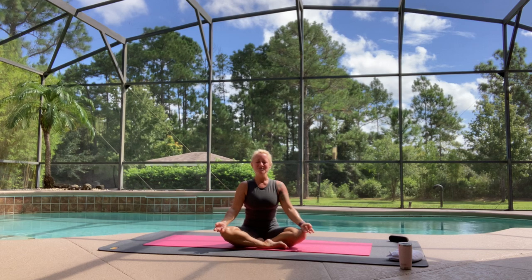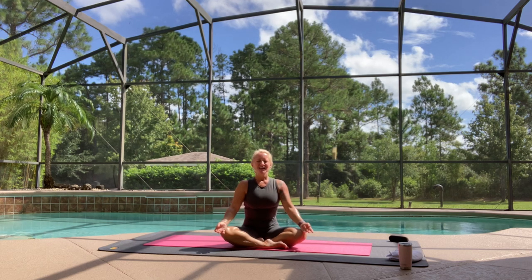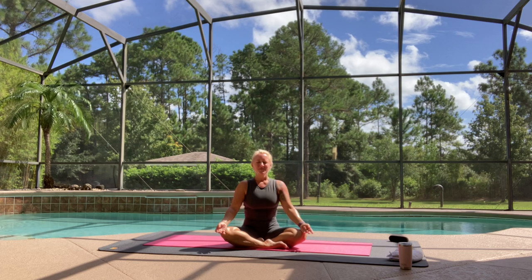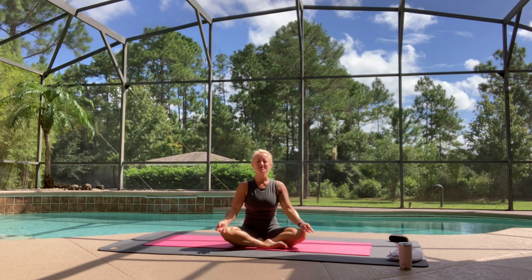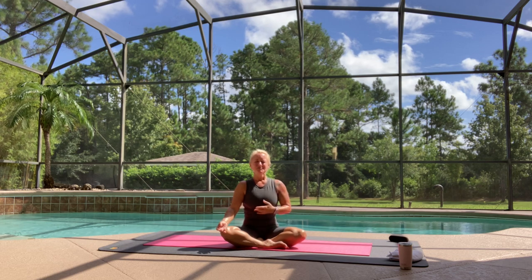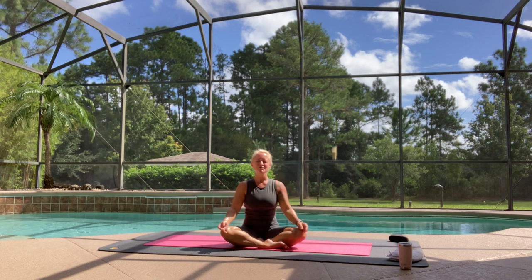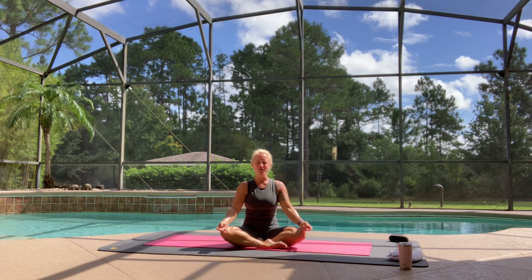And let's take a deep breath in together. Big breath in through the nose, and exhale, let it all out of your mouth. Again, deep breath in. Exhale all the air out. Once more — really sip it all the way in, all the way to the top, and exhale, let it go. And now just breathing steadily in and out through your nose, and try to make your breaths as equal to each other as you possibly can.